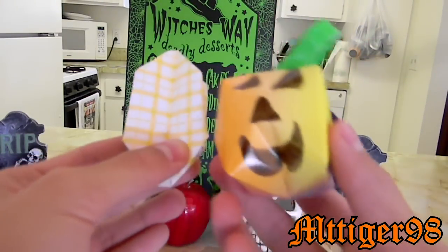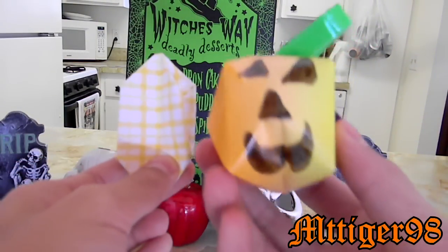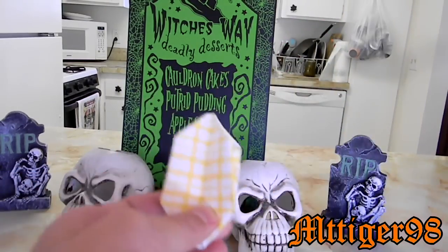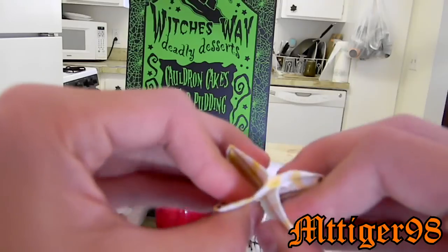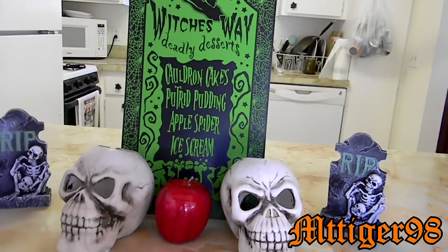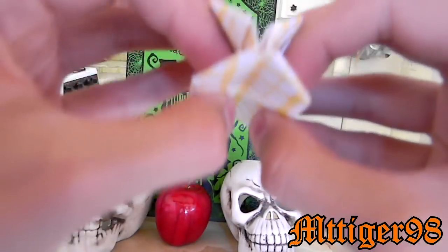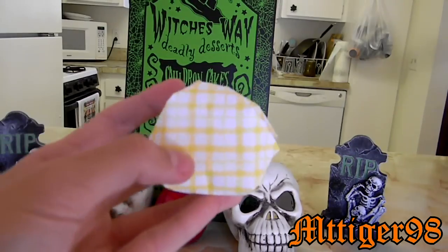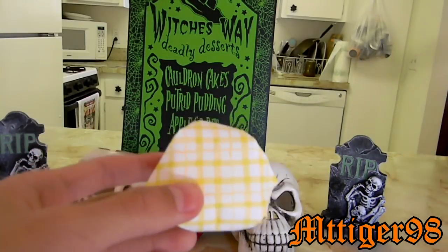This is where you draw the face — just draw some triangles and a mouth. That one kind of came out like a mustache. Once you do that, inside this hole right here you blow into it — this side, the hole — and then you have your face drawn on there.